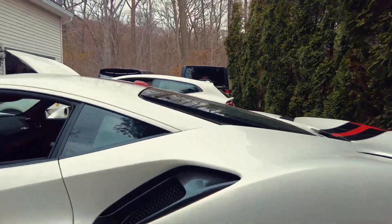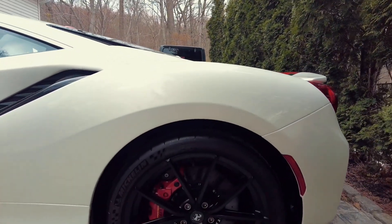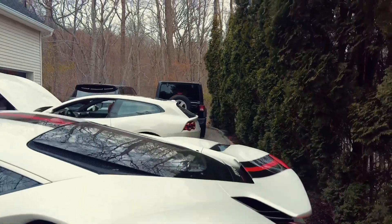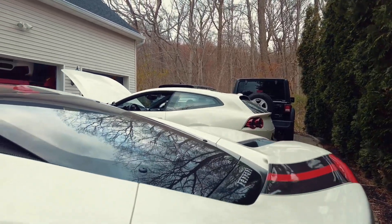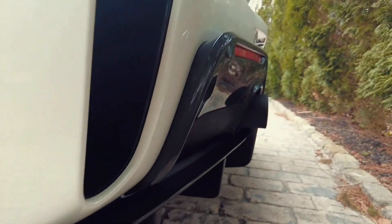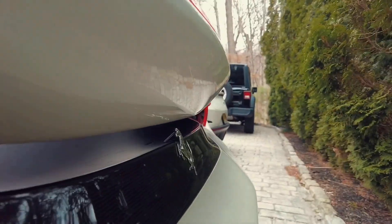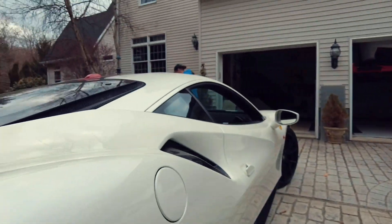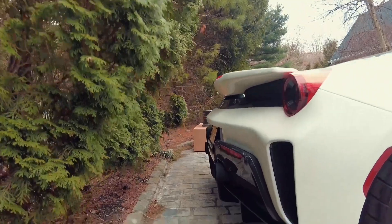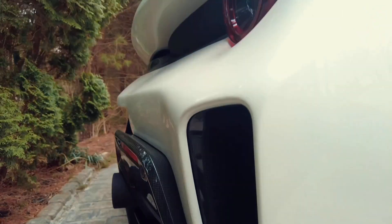This is a Ferrari 488 Pista, finished in Bianco Italia with the black and red livery on it. You can see it has all the carbon pieces — carbon rear diffuser and also the floating Ferrari shield in the back. This car has the black exhaust pipe on it. You can see the carbon all over.